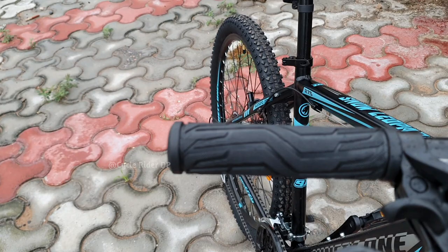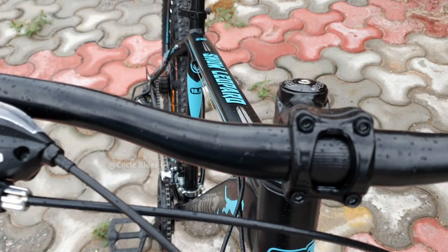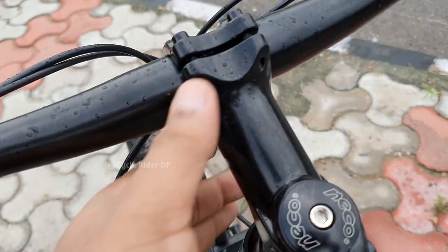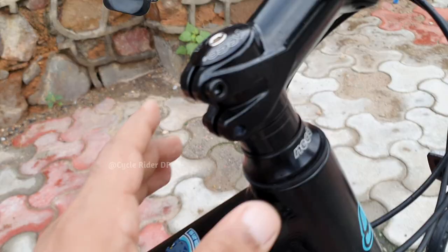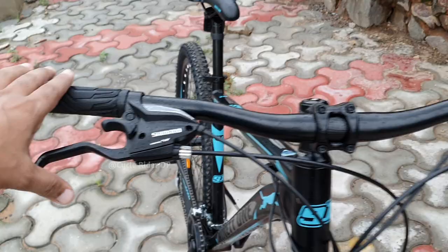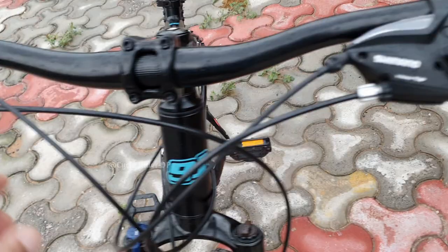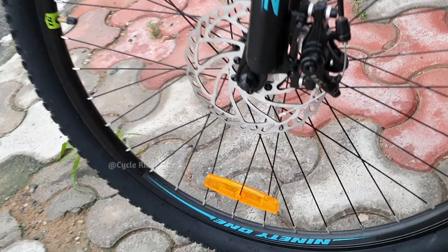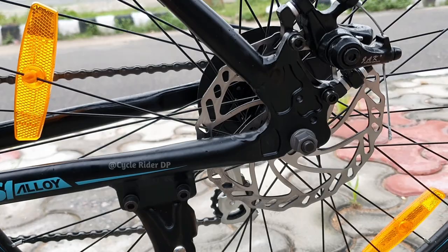Now let's talk about the handlebar and brakes. The 91 Snow Leopard has alloy MTB handlebars. It features a Neco threadless alloy stem in a high stem configuration, providing an upright position with wide handlebars for good control. In the braking department, you can see premium alloy brake levers with two-finger easy pull operation. The front and rear Z7 mechanical disc brakes feature 160mm rotor blades.